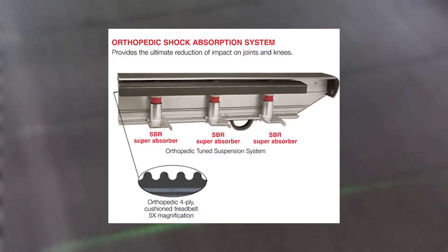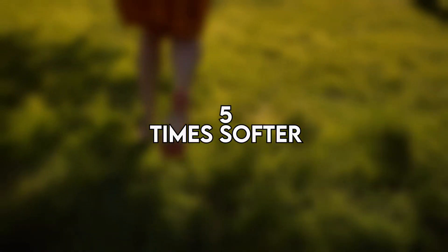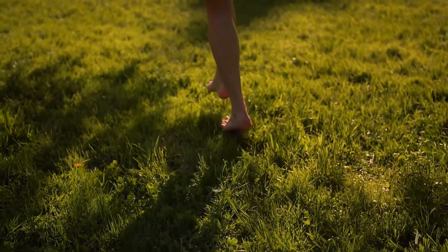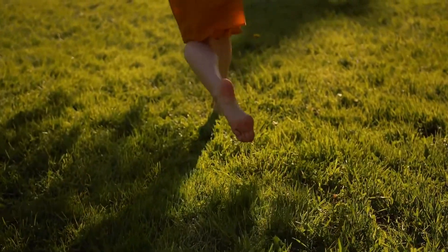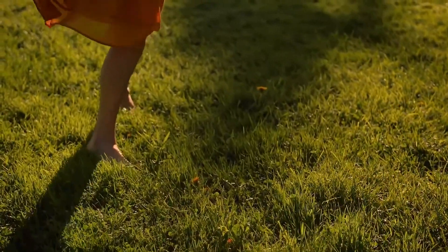Cushioning is important for all runners, regardless of whether you are recovering from an injury or not. The L8 gives you a choice of two cushioning systems. The standard one has a VFX shock absorption system, claimed to be five times softer than running on grass. The upgraded version has orthopedic suspension, which offers about seven times the amount of shock absorption compared to running on a grassy path.